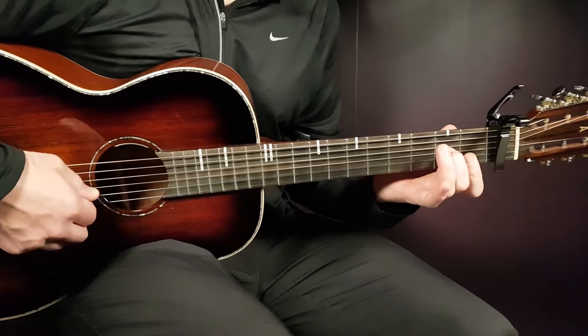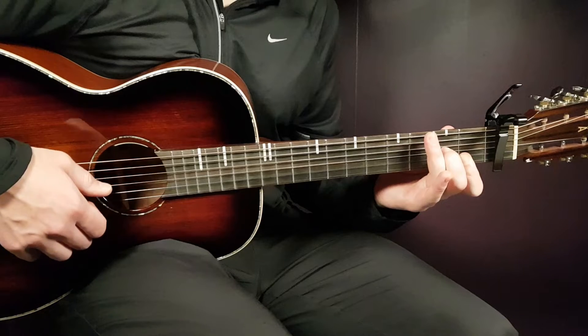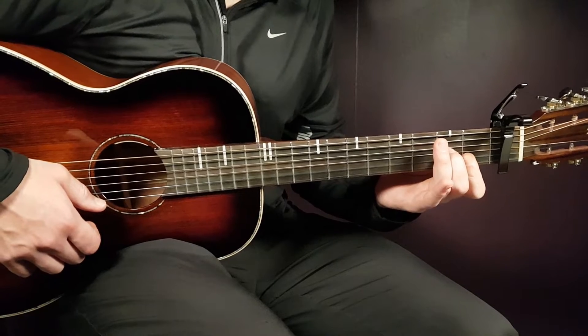Then we have the D minor 7: that is open D, second G, first B, and first E. I use a little bar here on the B and E string with my index finger.